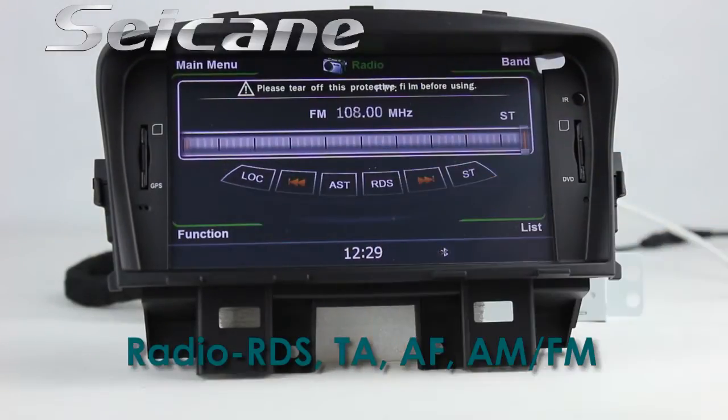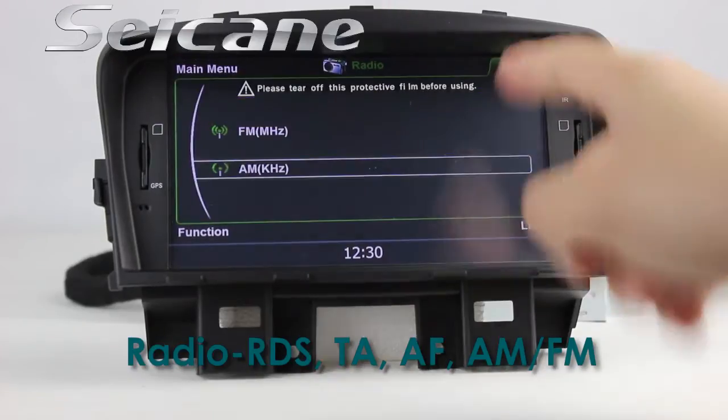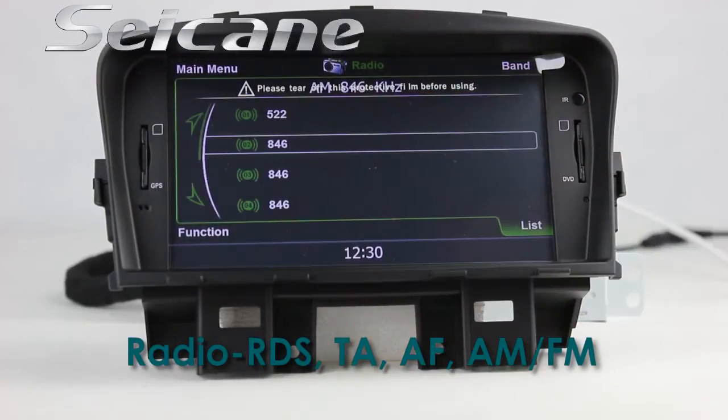You can listen to radio by selecting channels manually or automatically. It supports RDS, and you can select channels by program types. It supports both AM and FM bands.